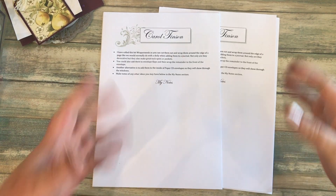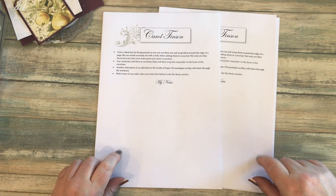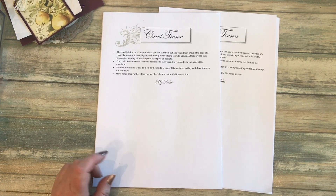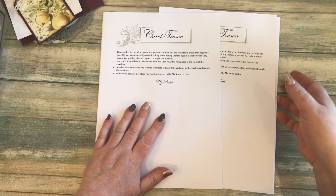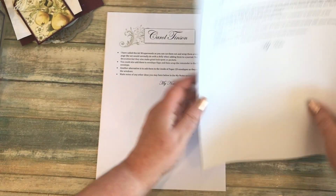Hello everyone, welcome back! It's Carol here from the Craft Emporium. I wanted to pop by today to show you two new digi kits that are going live later on today. I'm calling these 'wraparounds.' There are two sets — one is flowers and one is fruit.